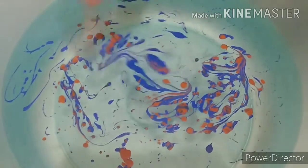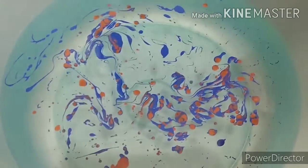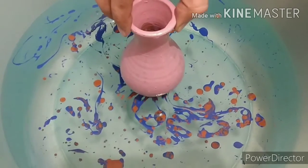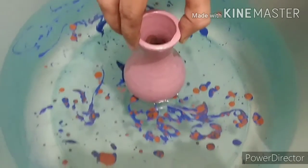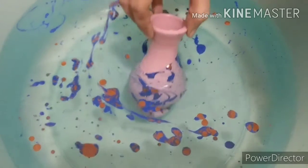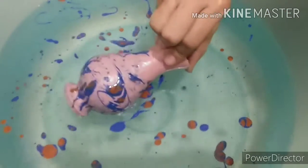With the help of a stick, you can change the design and mix these colors in the water. Now put your pot in this tub slowly and gradually. And now you can see a beautiful print is appearing on it. After this I will keep it aside in air for a day to dry.